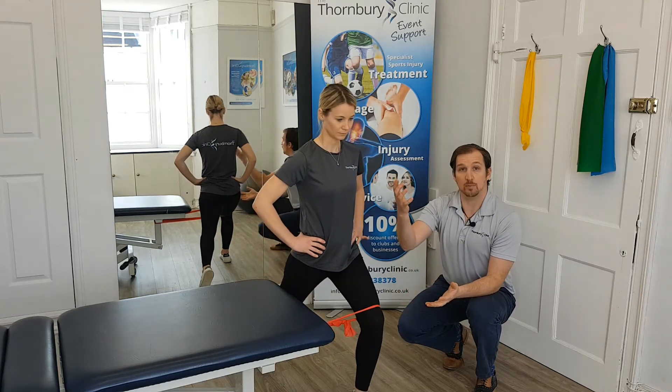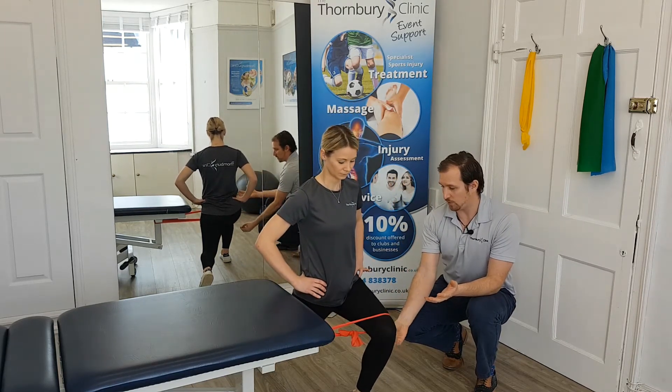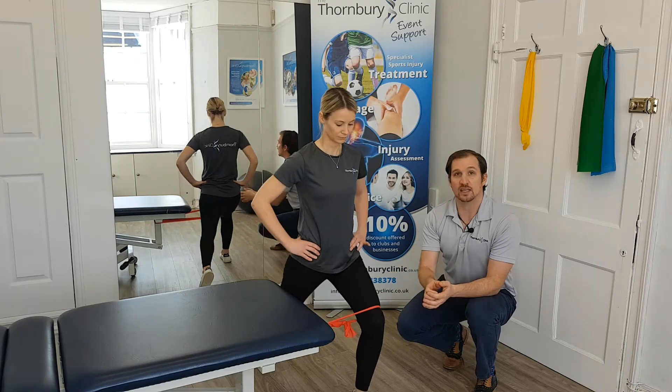She's just going to come back up and then we're going to repeat that movement over again, making sure the glute is working and the knee is nice and stable.